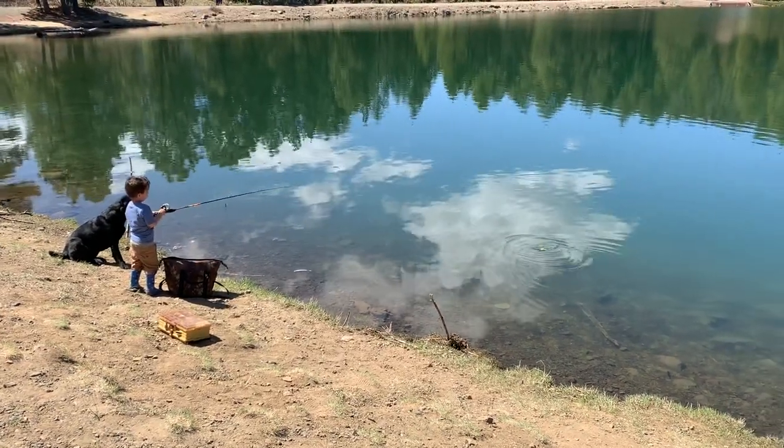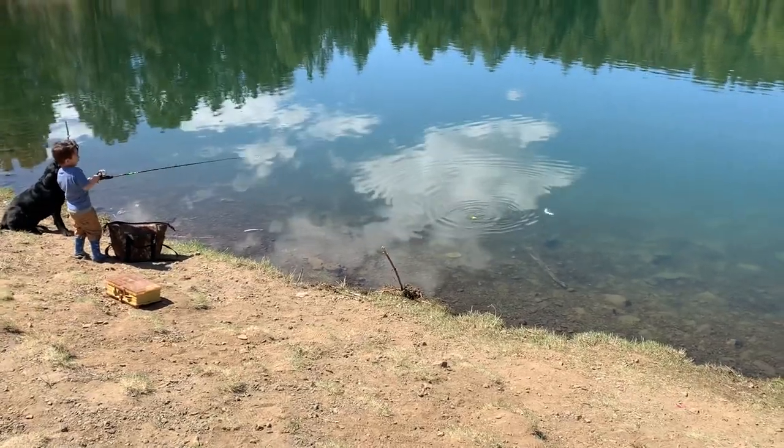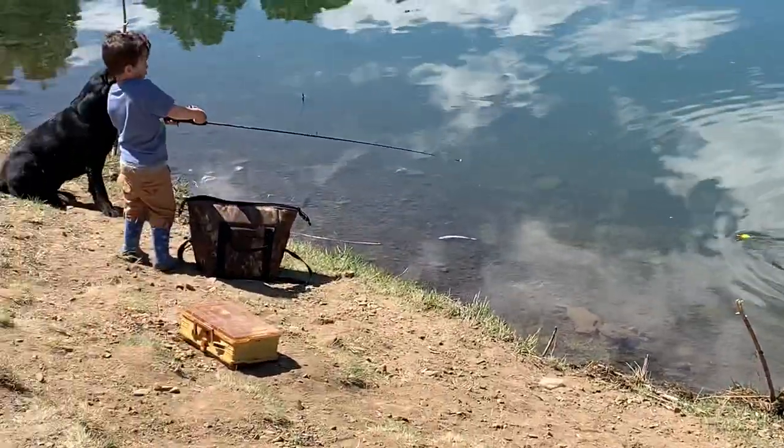Here's Weston reeling in a fish. Good job, buddy. Reel him in. Look at that fish fight. Pretty cool.